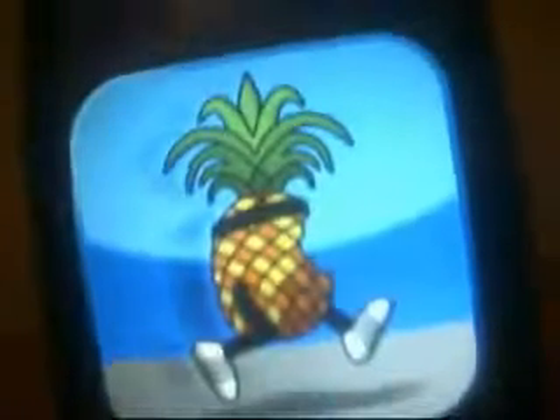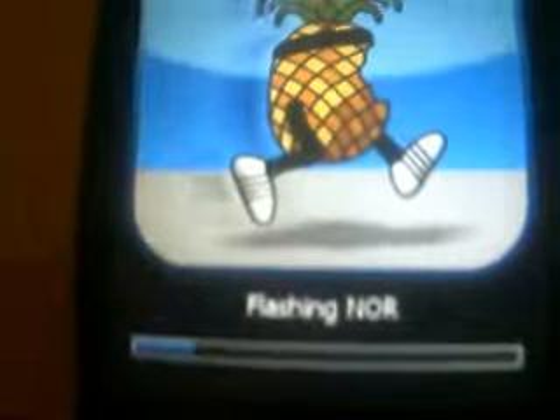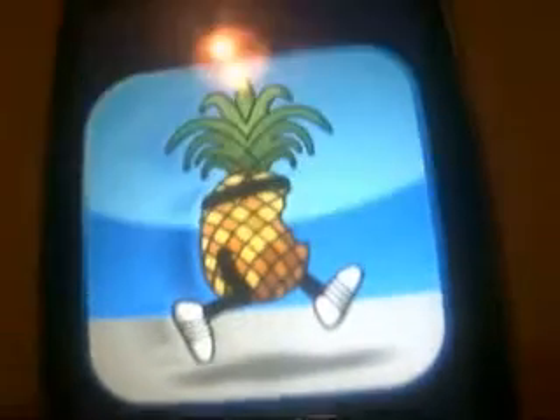There's a little pineapple - the little status bar right there. I want to discuss something that's really weird to me.